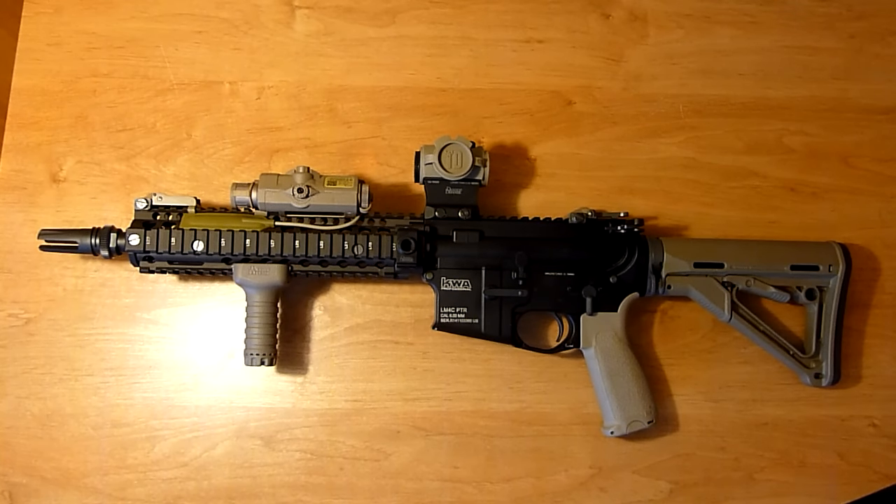What's up guys, I thought I would do a quick video overview of my KWA LM4 Mark 18 build that I'm doing. As you can see I got a new optic — I've been kind of experimenting with different stuff.